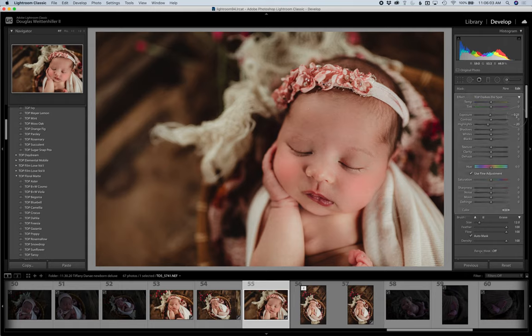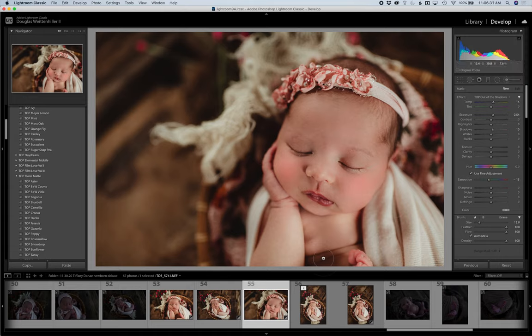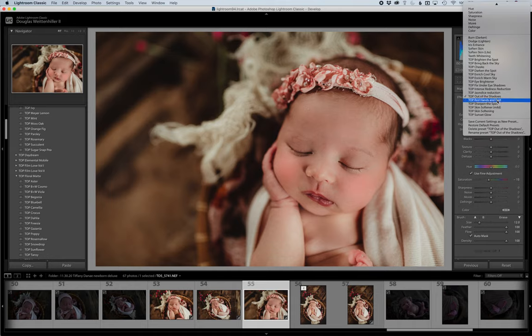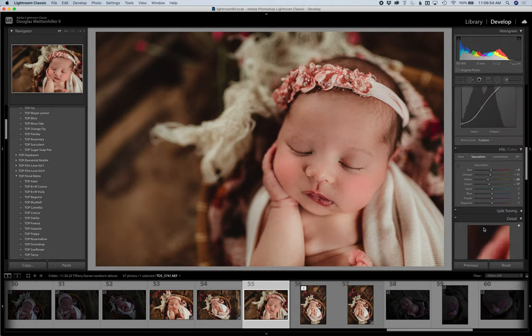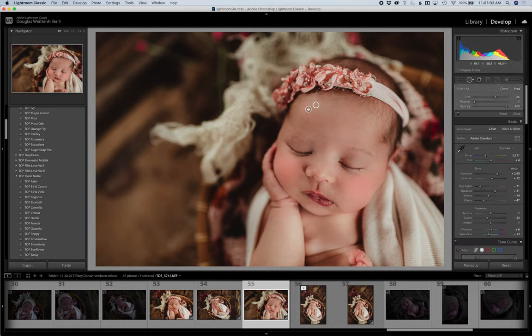Eye Brightener is great if somebody's eyes are open — it brightens and sharpens the eyes. Fix Under-Eye Shadows is a really good one, and I'll show you that in a moment. There's also the redness reduction, jaundice reduction, and Out of the Shadows, which is a more intense version of Brighten the Spot — great for painting on really dark areas to bring them back. That covers the skin set. For little flakes, I'd use the clone tool, which is just a built-in Lightroom tool, not a preset.